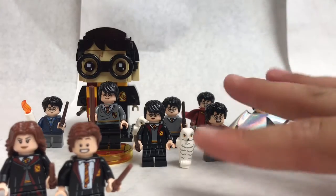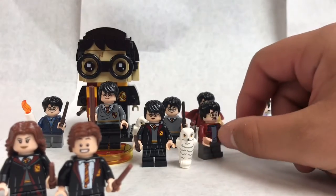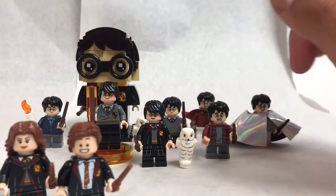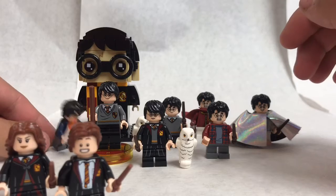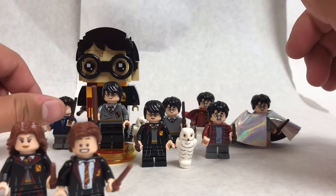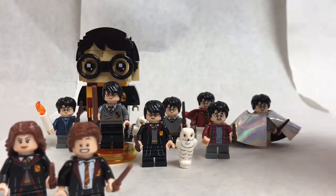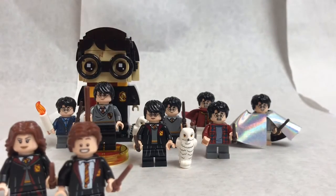We're taking a look at all of the 2018 variations of Harry Potter. Keep in mind, I do not own all of these sets. I realize that this version of Harry Potter comes in both the Aragog's Lair and the Hogwarts Express. And I'm also including this version of Harry from Lego Dimensions. Actually, let's start with that guy.